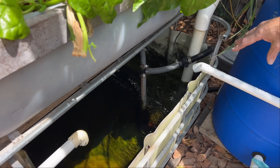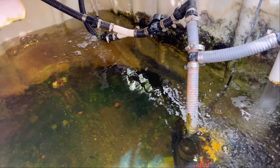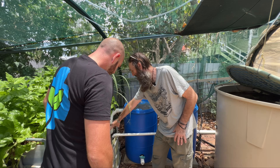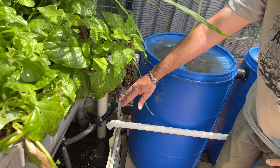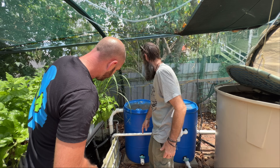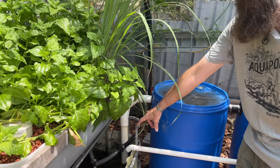In the sump it's basically a body of water with a pump in it — and there is an eeltail catfish in there, just hiding over there. The pump sends water up the hose; the hose splits the flow and in our system here it splits two ways — the back one goes out to the grow beds, and this one here goes to the fish tank.